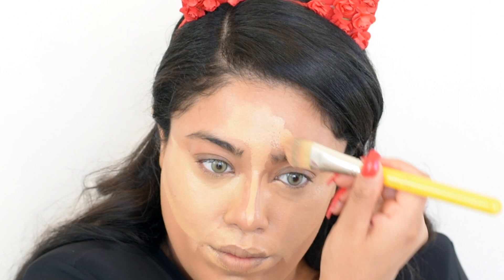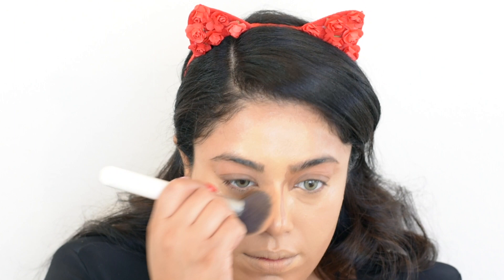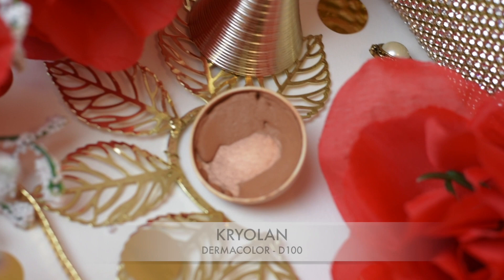Before I start the actual blending process I'm using the same buffing brush as earlier and I'm pressing the foundation into my skin, keeping it very concentrated in the areas I want to highlight. I don't want to smudge it all over my face — it should look like highlighted areas, not just more foundation.